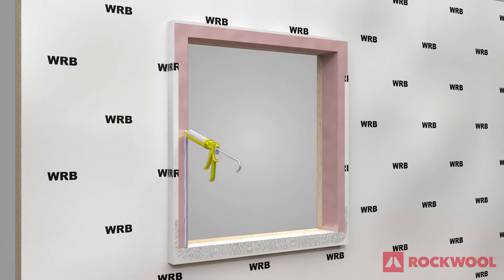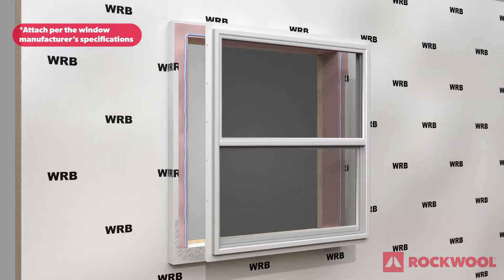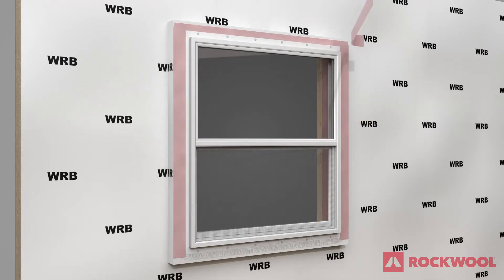Apply sealant around the sides and top of the window opening. Install the flanged window to the buck. Seal the sides and top of the window with flashing tape.